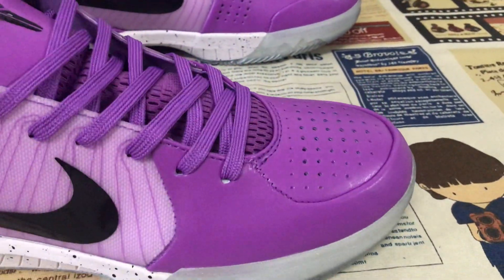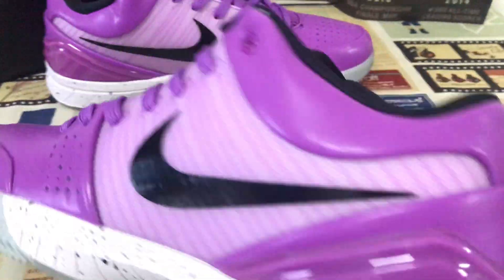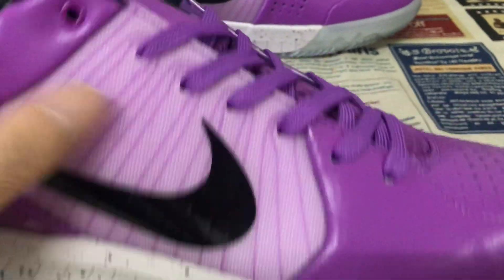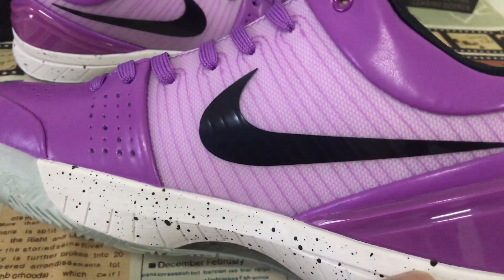All upper made of purple leather. Both quarter with the TPU with purple color stitching line. And then both check the black color.